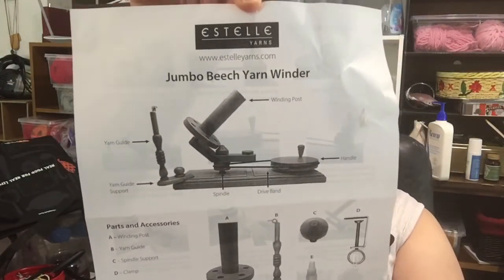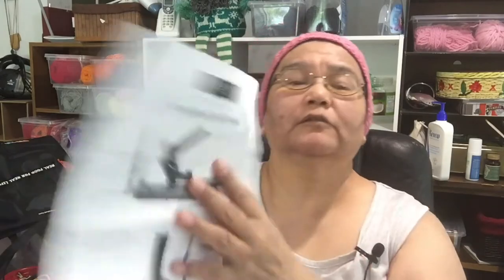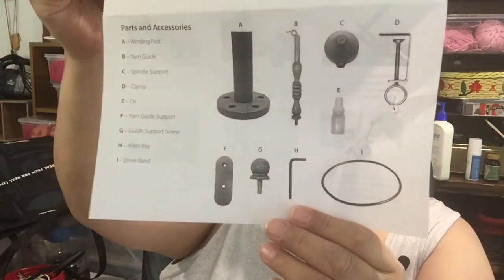Oh, you got it in a spinny thing? I did — isn't it exciting? I got myself one of those jumbo beach yarn winders. My daughter's just unwrapping it right now — it's very shrink-wrapped. So I'll show you what's written on here: yarn guide, yarn guide support, winding post, handle, drive band, and spindle. I guess it needs to be put together. Yeah, just unwrap it in a couple of pieces.